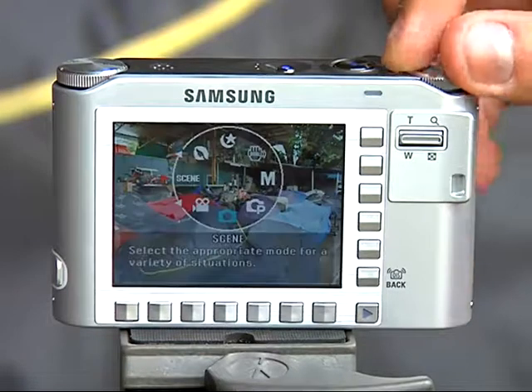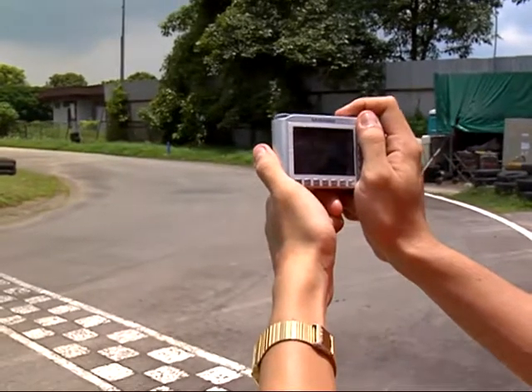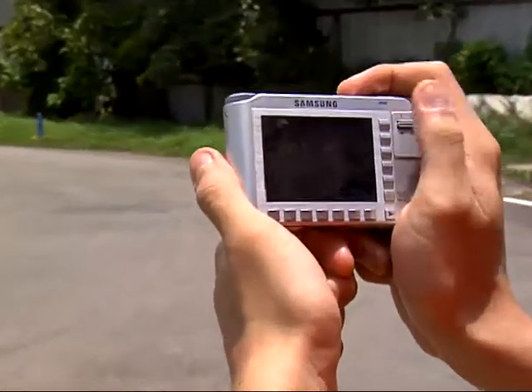For compact camera users, choose sports mode under scene selection. Unfortunately, you won't be able to achieve the streaking effects with just a compact shooter.